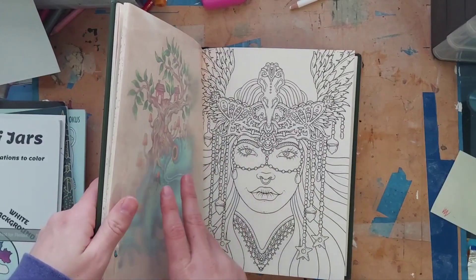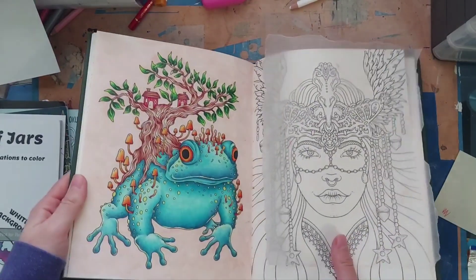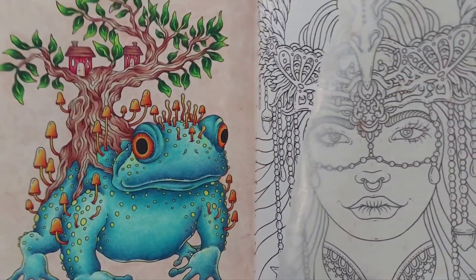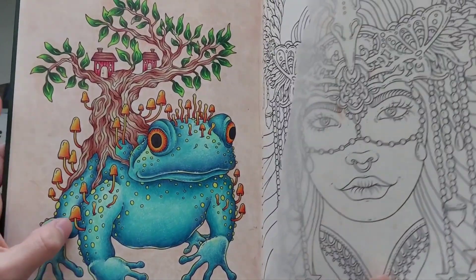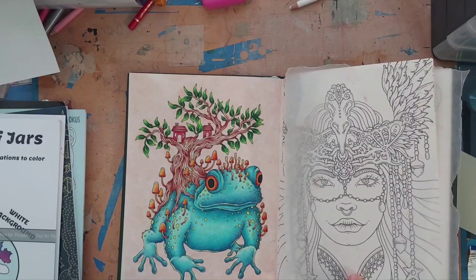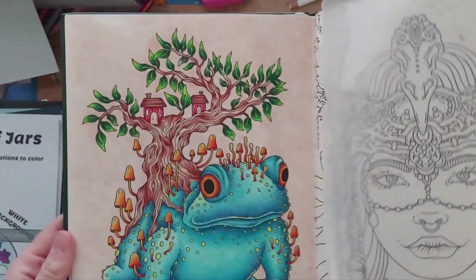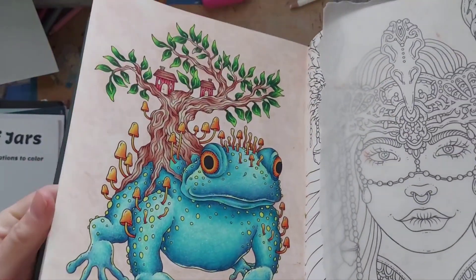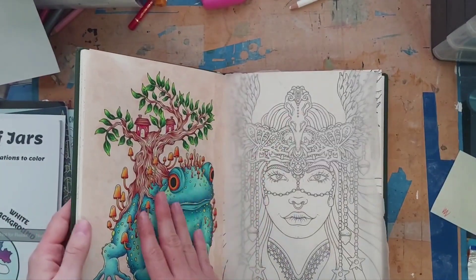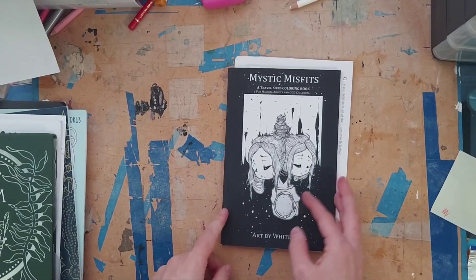Next I have 'Tales from the Forest Kingdom' by Hannah Carlson — I love this book. I spent a few days working on this one, really pushing myself out of my comfort zone. All of the elements were colored with Luminance pencils, and for the background I used a coppery pan pastel. It went on a lot lighter than I thought, but it adds a nice soft shimmer that's hard to see but really pretty. I'm really happy with how this turned out.